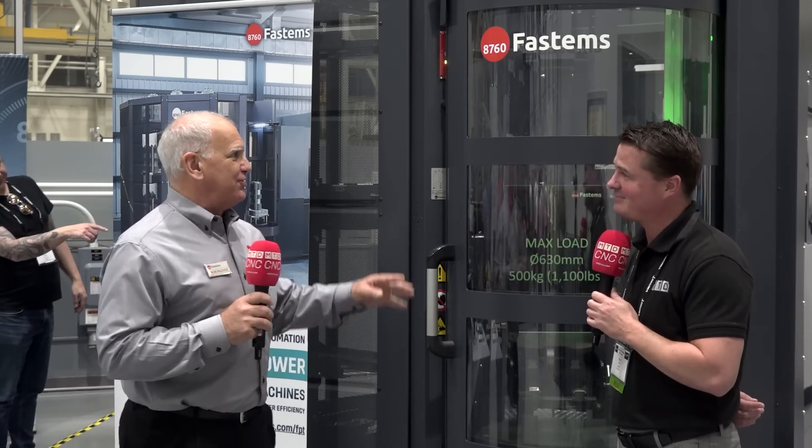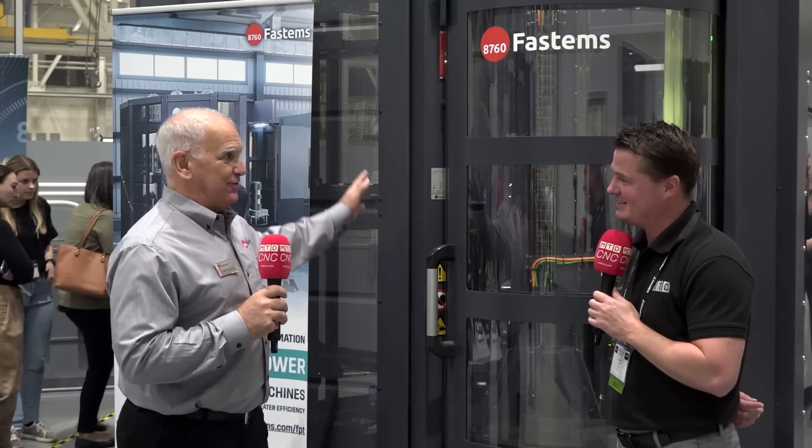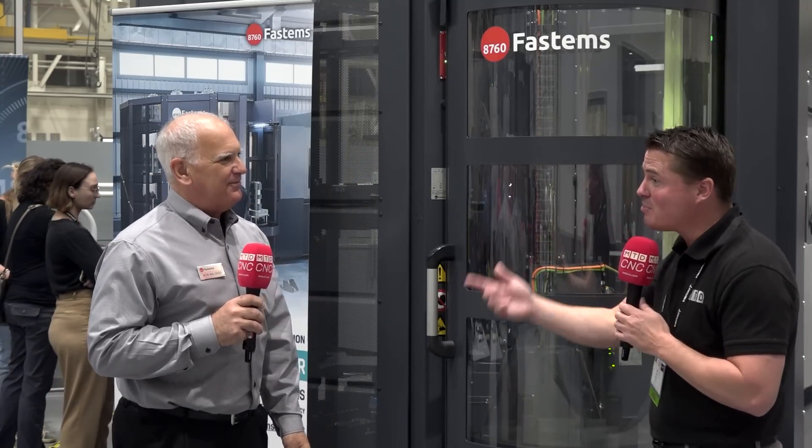You've got that one part you have to make every month, and you have an operator searching around for fixtures, tooling, and everything. Well, that fixturing could be sitting in here ready to go, and your operator is now focused on making that machine profitable instead of looking around for the things he needs. Let's say a hot job comes in — it's that one per month, and we thought it was two weeks away but it came in today. Are we able to stop what we're doing, finish the one job we're working on, and immediately go to that hot job? Absolutely.